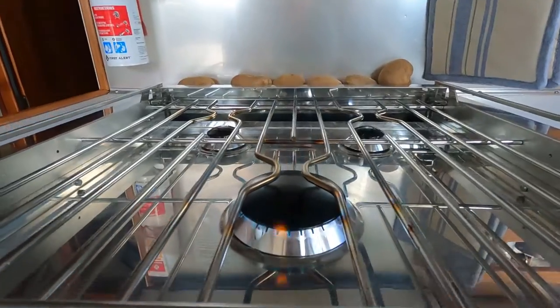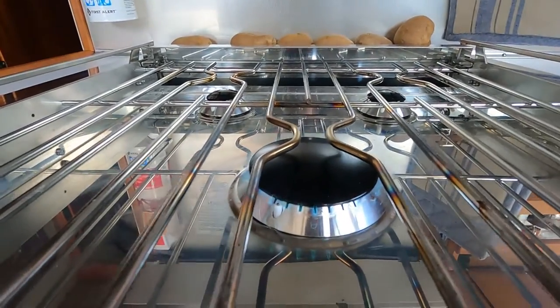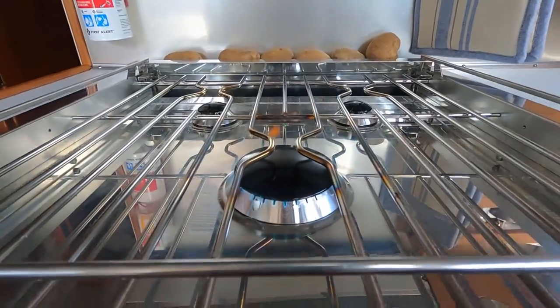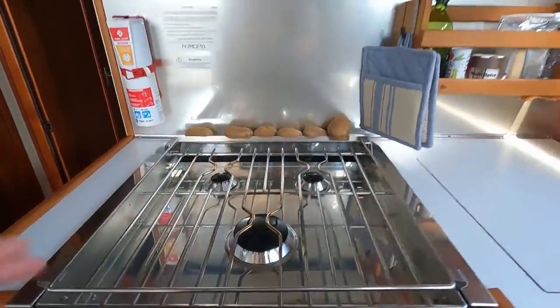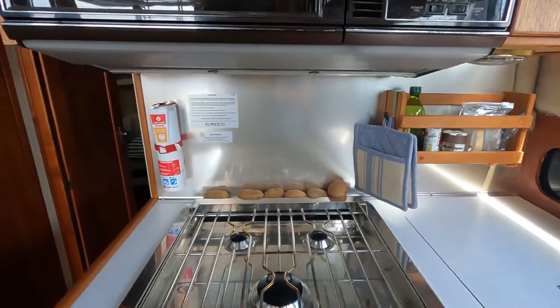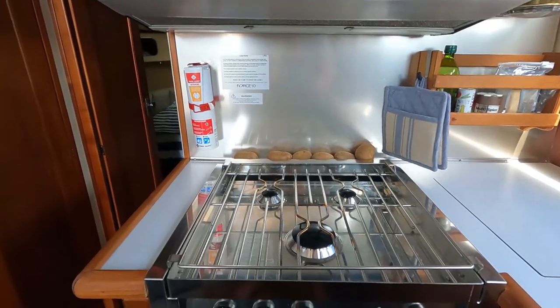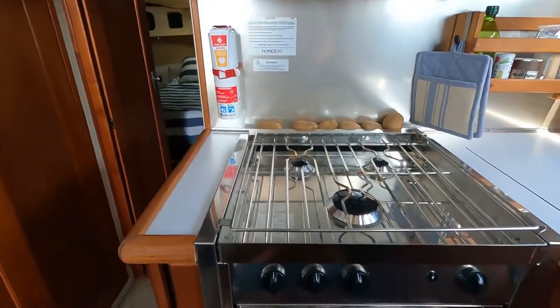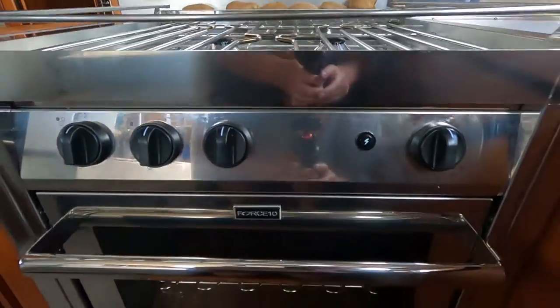There we go — a little hard to see in the light, but that is fire. It works really well. I've been super pleased with the cooktop. We've used the oven a few times and the oven seems to run a little cool, so I've been cranking it up a little higher to compensate.